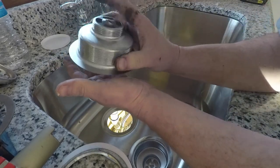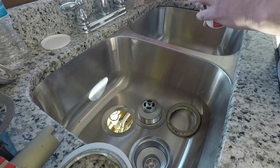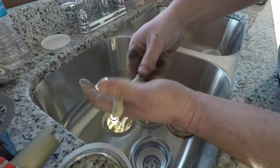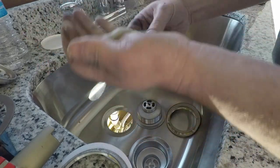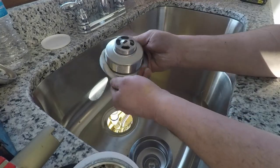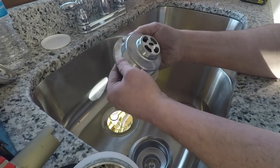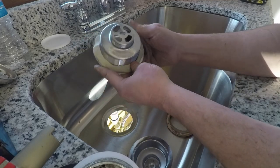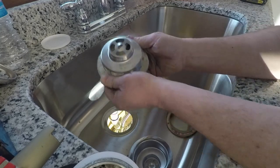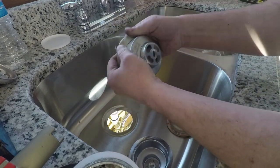First thing we're going to do is put plumber's putty. We're going to put a ring of plumber's putty on there, around the strainer, and then go ahead and sit that in there.